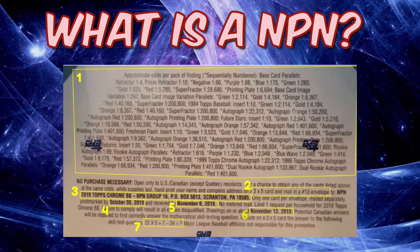Number three tells you exactly where to mail your NPN. This particular example is from a pack of 2019 Topps Chrome Baseball. Pay attention — do not use that address for other products, as each product has a separate address. Number four gives you the postmark date, and then it says 'received by' — so not only does your envelope need to be postmarked by a certain date, but the company also has to receive it by a certain date for it to be accepted.